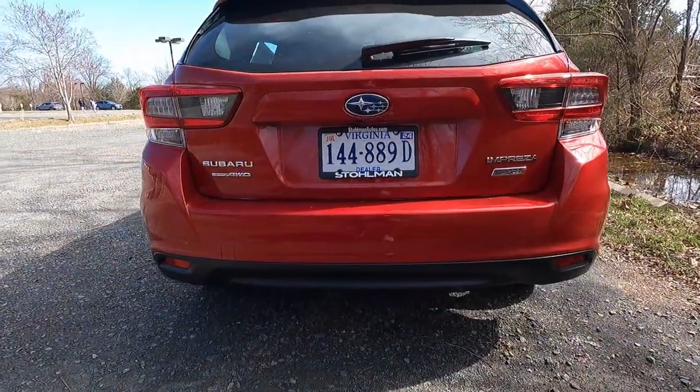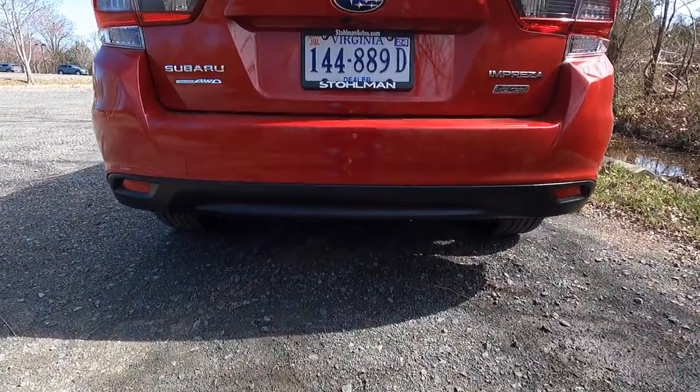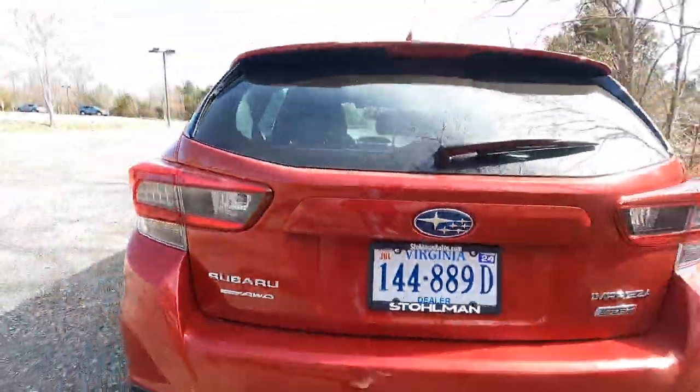You have a body color rear bumper as well as a satin black rear valence with two reflectors. One more thing I wanted to point out is that your rear axle ratio is a 4.11 — if you guys are car nerds like I am, you might want to know that.